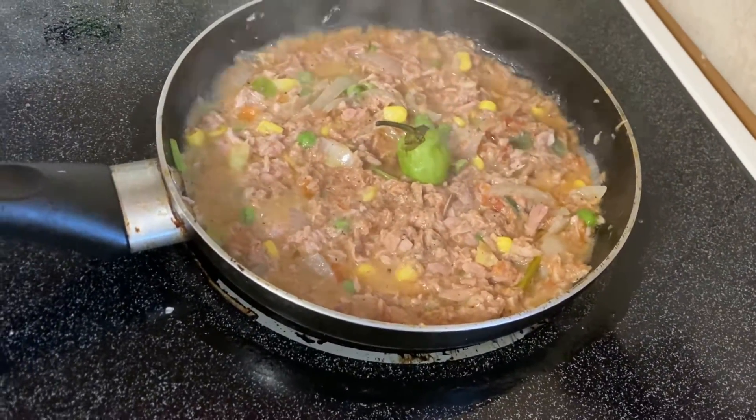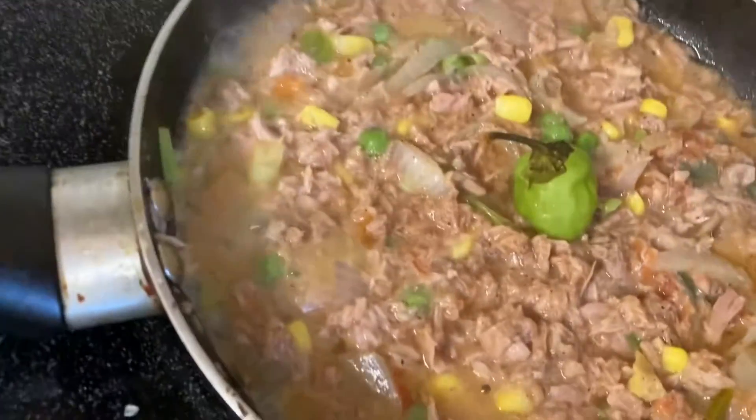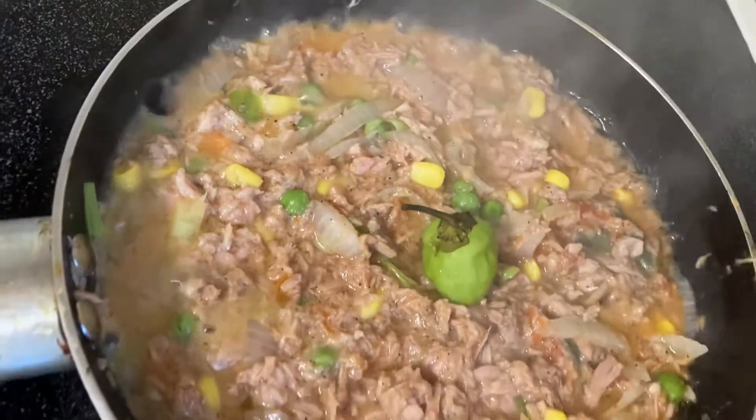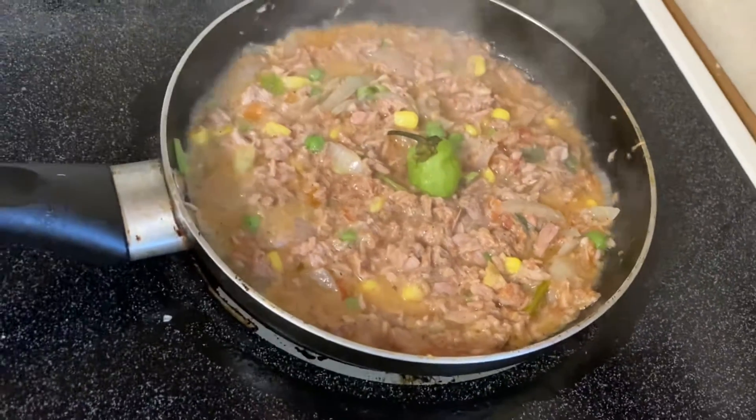Do you smell that? Do you smell what is cooking? Welcome back again guys to my channel here in Dane's Kitchen.